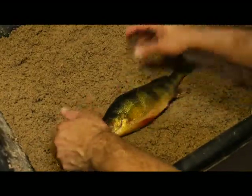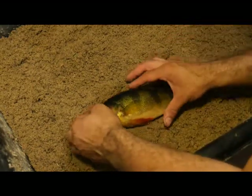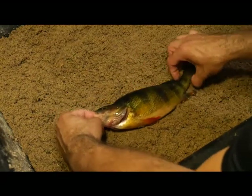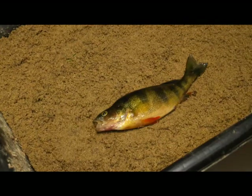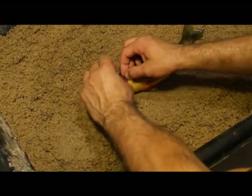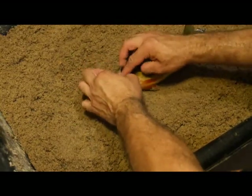We're going to use the sand to pose this guy how we want. If you put your finger in his mouth, you can see how he flares his gills. You want it to look natural, like he's swimming. So I'm going to stick a safety pin in his mouth to keep the mouth open wide, then stick a safety pin under his gill.